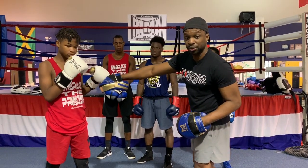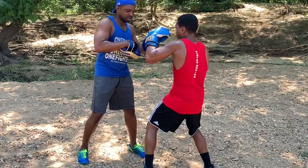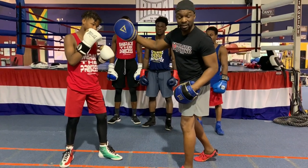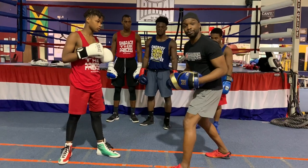So we have Karan here who's going to walk through a couple of different combinations. The stance for the coach — you want to be in the stance of the fighter. Why is that? Because in his ocular mental status, he has to see you as his opponent.